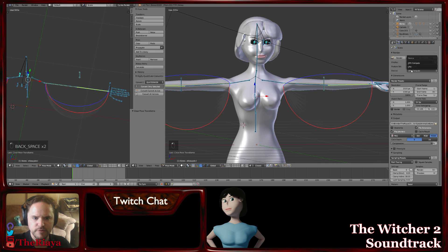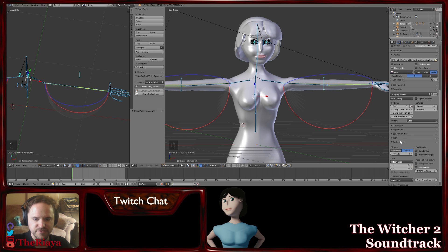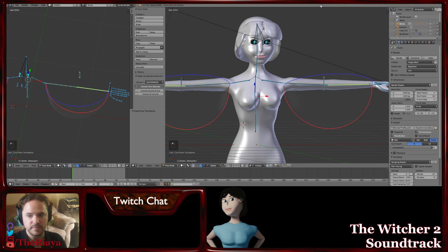Got the high-quality recording going. I'm going to swap this over to GPU — that fixed it. When doing a preview render check, it doesn't crash the whole thing out.